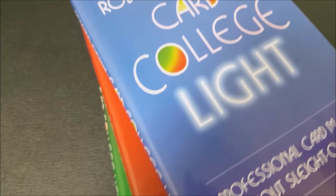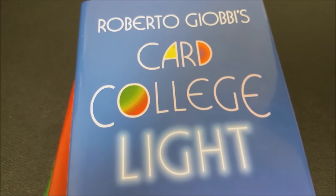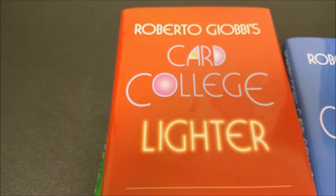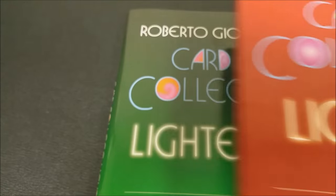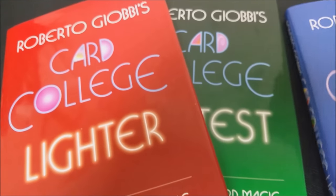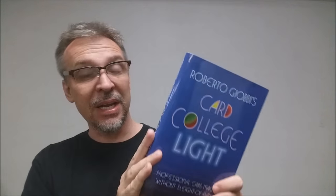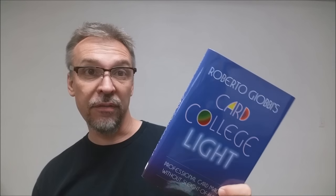The Card College Light series is intended for beginners, but also for intermediate and advanced magicians — anybody who likes self-working and easy card tricks. These three books are intended for anybody who has always wanted to perform card tricks but maybe didn't have the time to learn all those hard, knacky moves, or didn't have the years of experience necessary for the difficult techniques. So yes, this book is for beginners, but it is not strictly for beginners — it's for anybody that loves card magic.